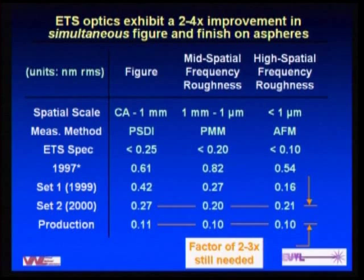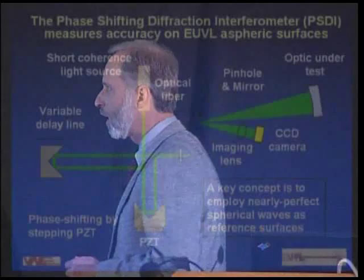This imaging system is not all the way ready for production. For production tools to be introduced in 2007, we're looking at cutting the figure errors — essentially all of these errors — by another factor of two to three. So there's definitely important development that still needs to take place in both fabrication technology as well as the metrology to support that.